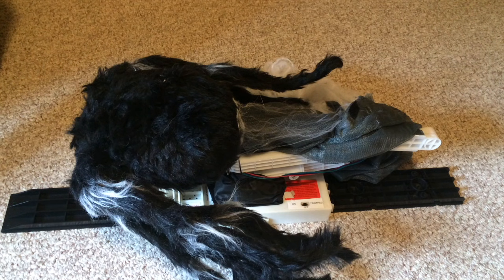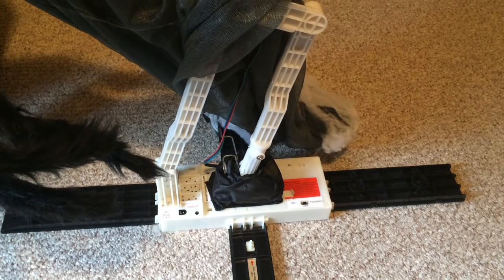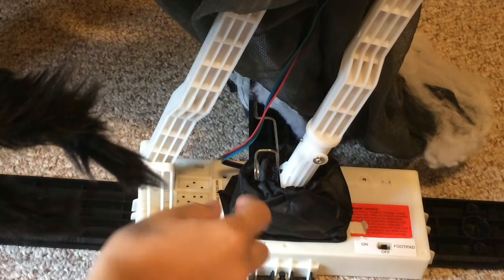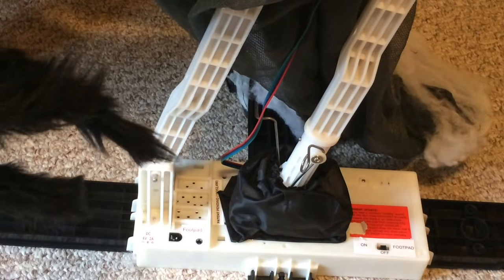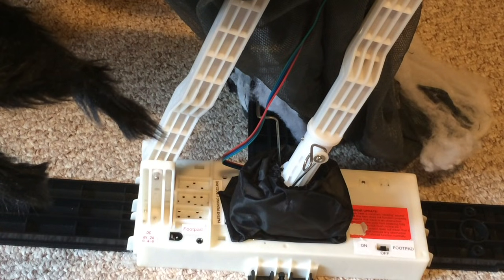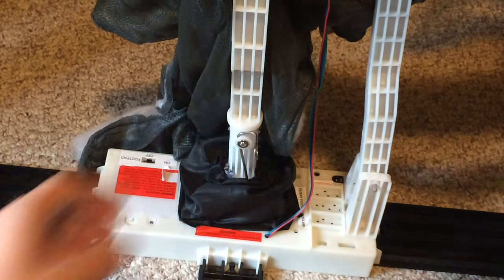Once all the feet are attached, grab the spider and gently pull it up to its rise position. Next, locate the two springs near the base of the pole. Take each spring, push it back, and connect it to the corresponding pin. There is one on both sides, so make sure that you press each spring back onto its corresponding pin.